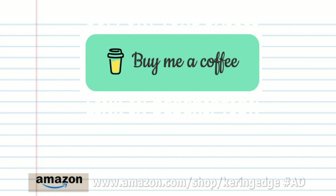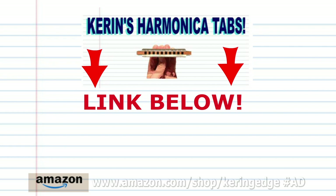And there you have it. And remember, if you prefer to learn the harmonica using tabs, you can always check out my tabs page. There's a link in the description below. And until next time, stay tuned.